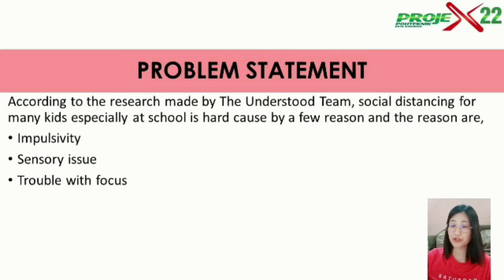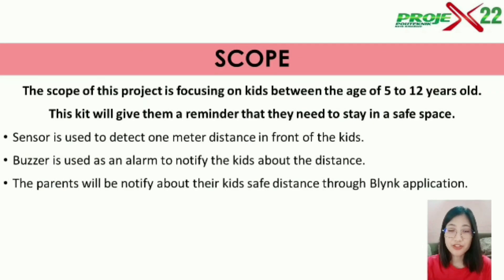According to the research made by the Understood team, social distancing for kids, especially at school, is hard due to a few reasons. The first one is impulsivity, the second one is sensory issue, and the third one is trouble with focus. The scope of this project focuses on kids between the age of 5 to 12 years old, and this kit will give them a reminder that they need to stay in a safe space.